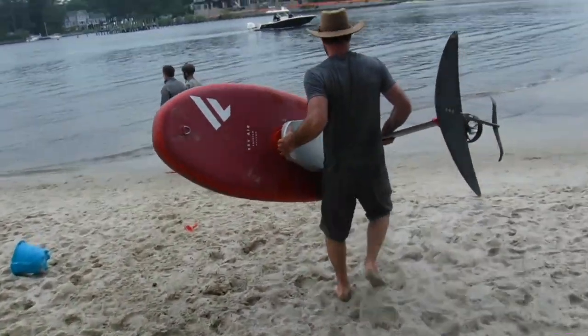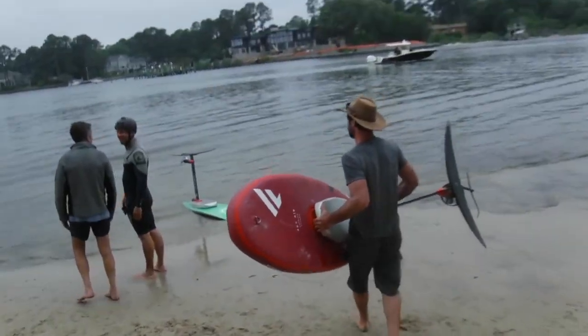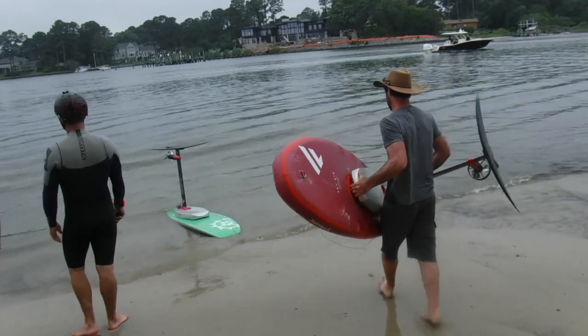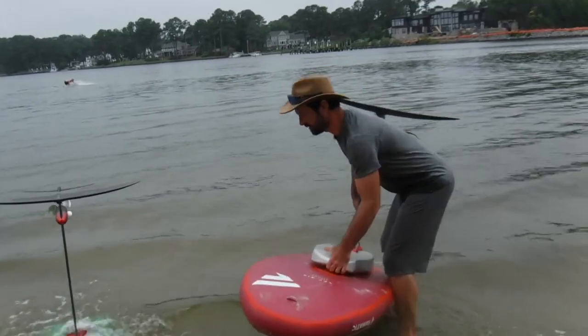We're ready to hit it now. The Gigmaster's hydrofoil is heading to the water. We're getting ready to get on board and probably break our neck, but here we go. Pretty cool — I've always wanted to try this and this is the first time. You get a chance to do it. Pretty awesome.